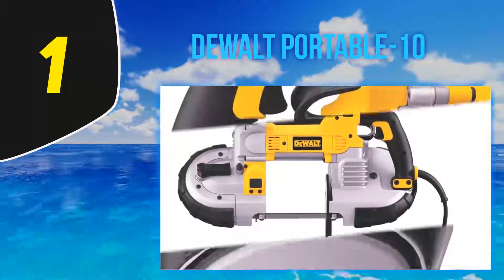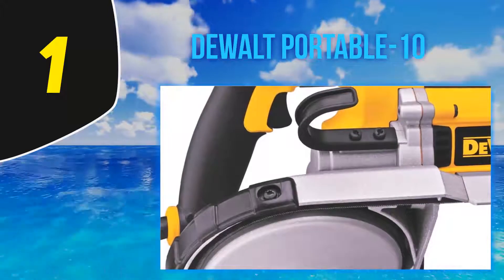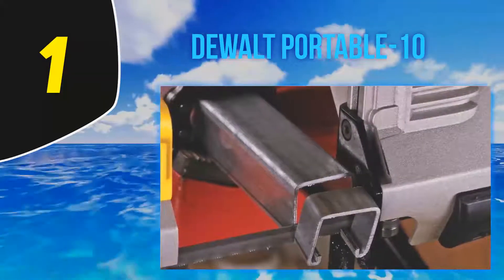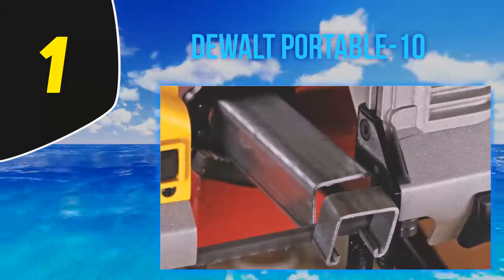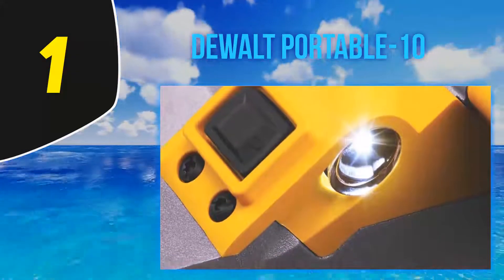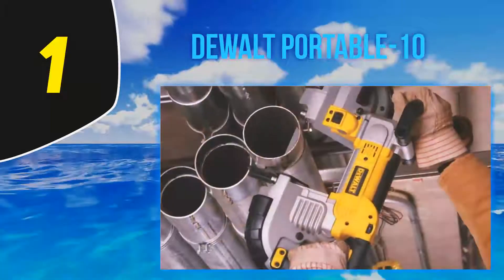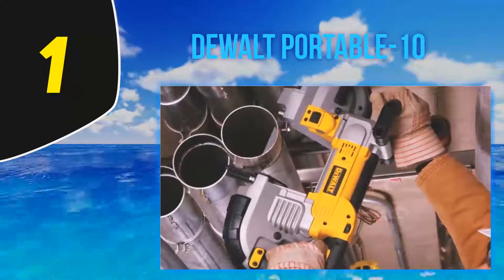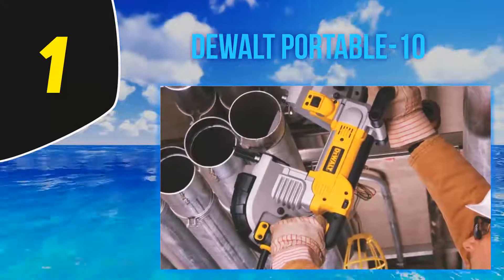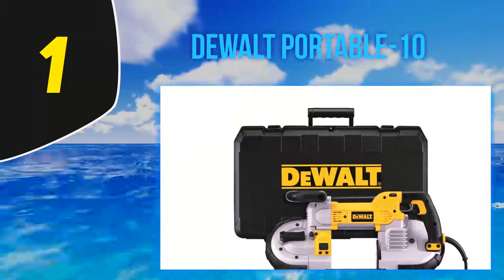It runs on 120 volts of electricity and has a safety-armored cord. Serviceable steel shroud and rubber bumpers protect the unit. An LED sight light allows easy visibility. A multi-position front handle gives users greater precision and accuracy, and an integrated hang hook allows hanging without damaging the front handle or castings. The tool comes with a hex wrench, a standard 44-7/8 x 1/2 x 0.020-inch blade, and a kit box.